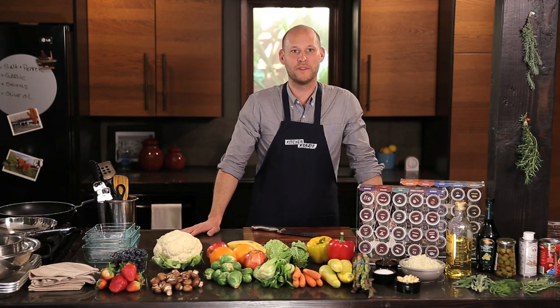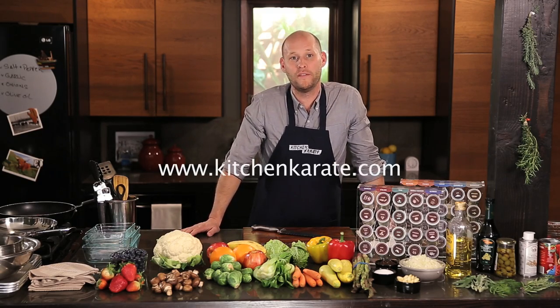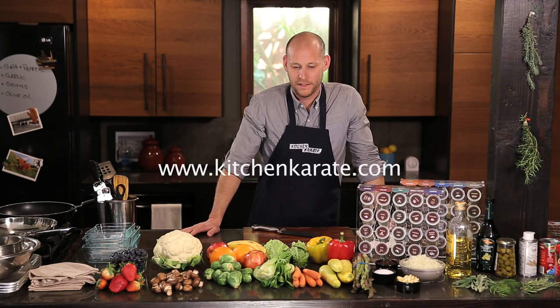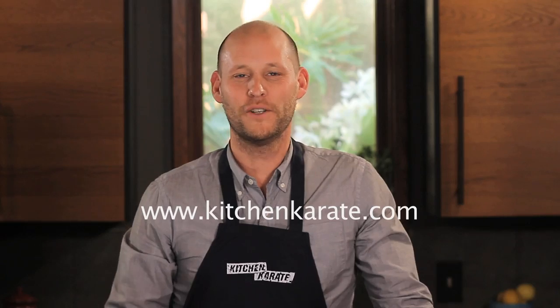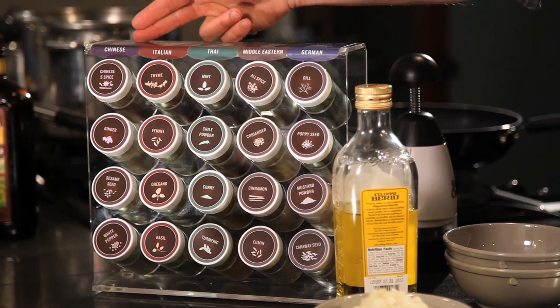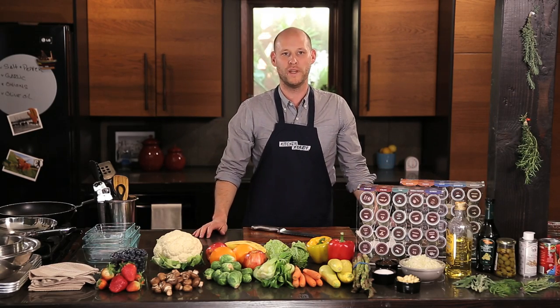Hey Whole Life Challengers, I'm Casey with Kitchen Karate, back with the third video in the series. It's kind of amazing how the produce has held up all these weeks. The first week we covered how to plan all your meals for the week. The next week we covered how to cook without recipes. And now we're going to bring it all together and show you how to make all your meals for the week in two hours.